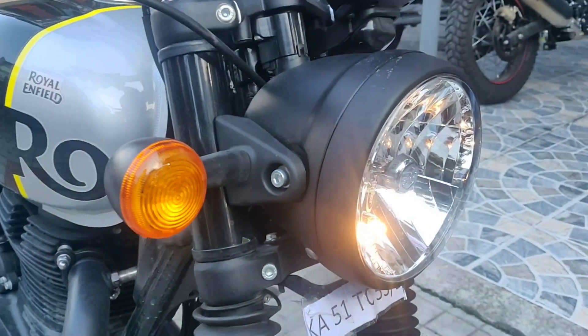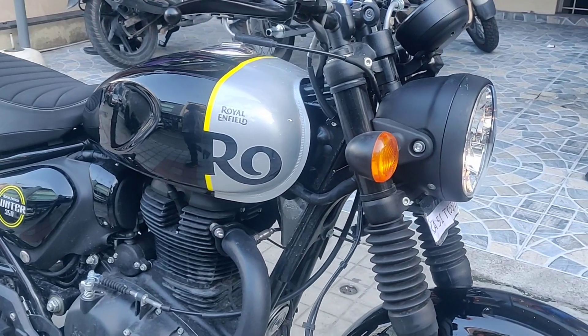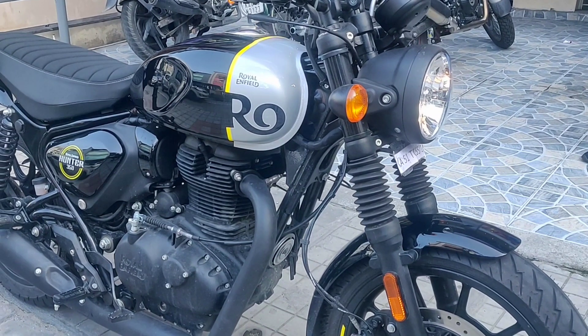Welcome to the channel. Here's a quick video about the all-new Royal Enfield Hunter 350 — this is the top-end Metro Edition. Today I'll be giving a quick walk-around of this bike.